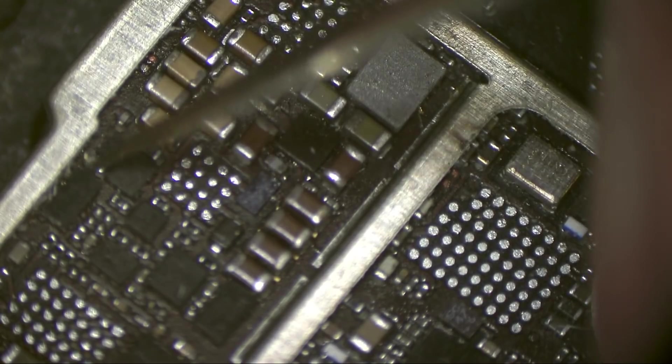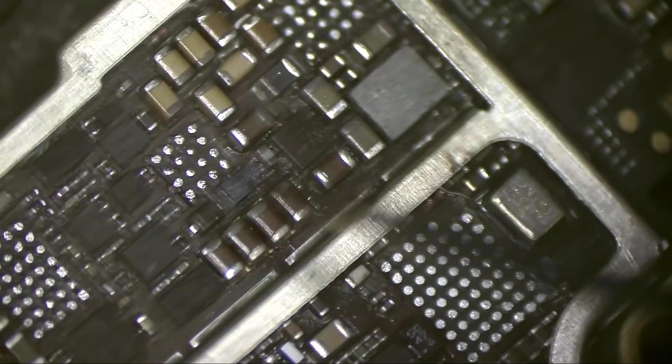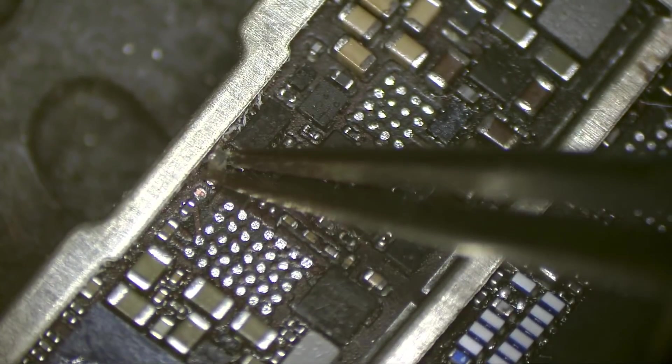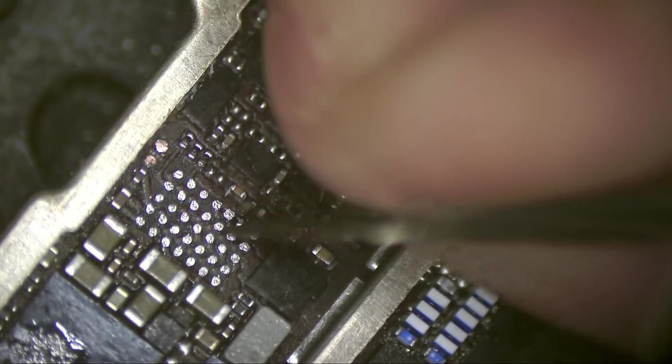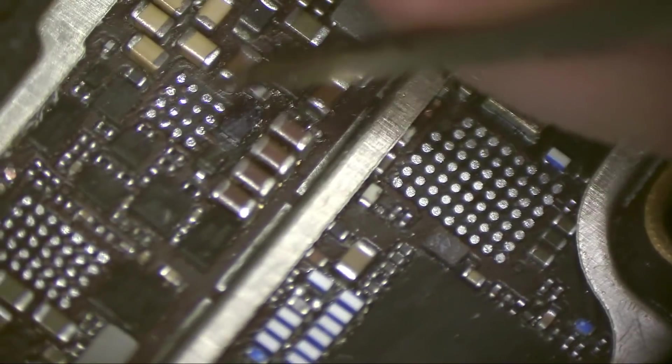I need this chip to turn the phone on, and this one, and this one. Display, backlight, charging — this one is not mandatory, just to check if the phone will turn on. Then if there's another issue we'll deal with it. All the missing parts — if they're important I will replace them, but some caps are just for filtering and bypassing and are not necessary.